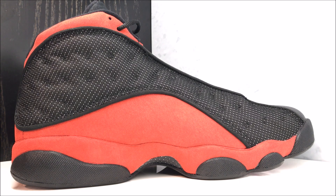Medial side of the shoe. Once again, true to size. I don't recommend going up half a size unless you have like a brick as a foot — go true to size. You may even be able to get away with going down half a size if you have a narrow foot.